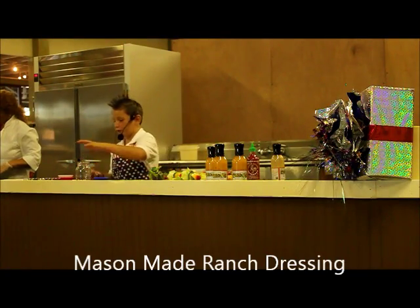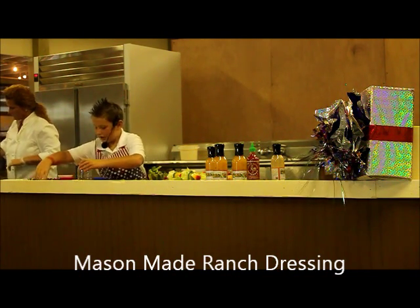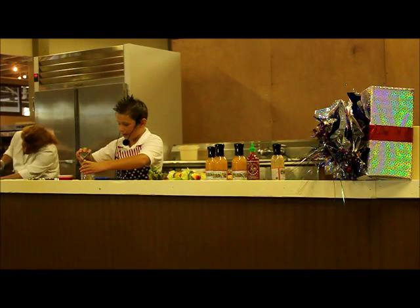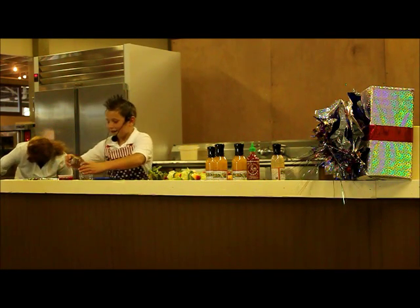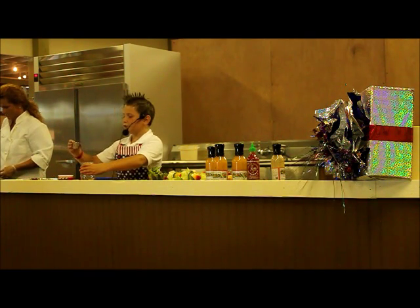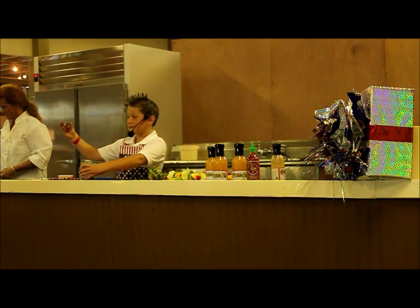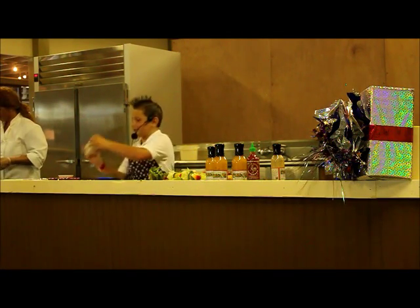You're going to take a teaspoon of cayenne, a teaspoon of black pepper, a teaspoon of salt, a tablespoon of granulated garlic, a tablespoon of dried onion, three tablespoons of dried parsley, one tablespoon of dried dill, and one and a half tablespoons of garlic powder. Mix in the ranch.